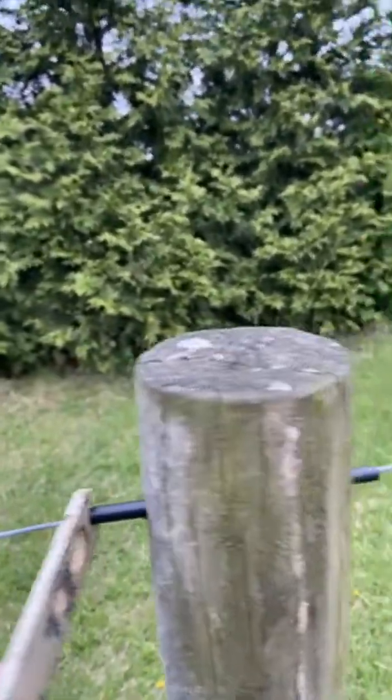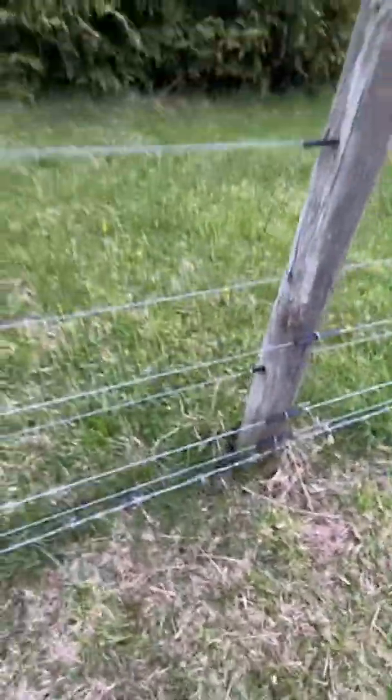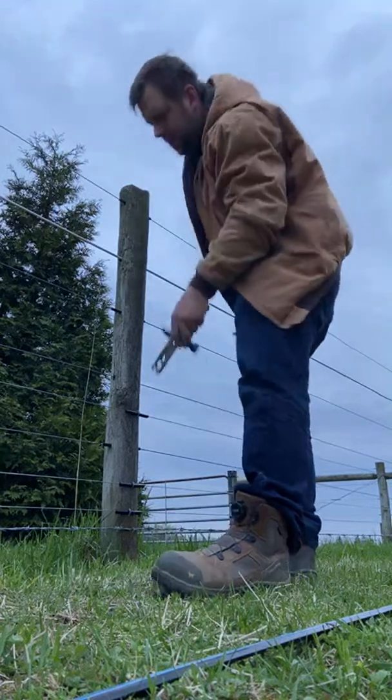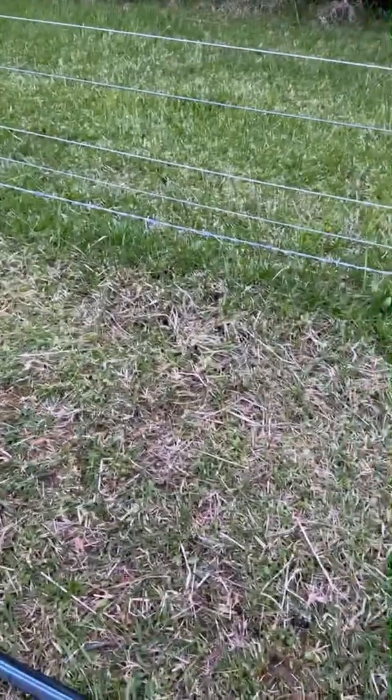This one might be loose enough that I can just push it. Let me hammer this one and then I'll turn the fence back on and see just how much getting a few of those has increased the power of the fence.